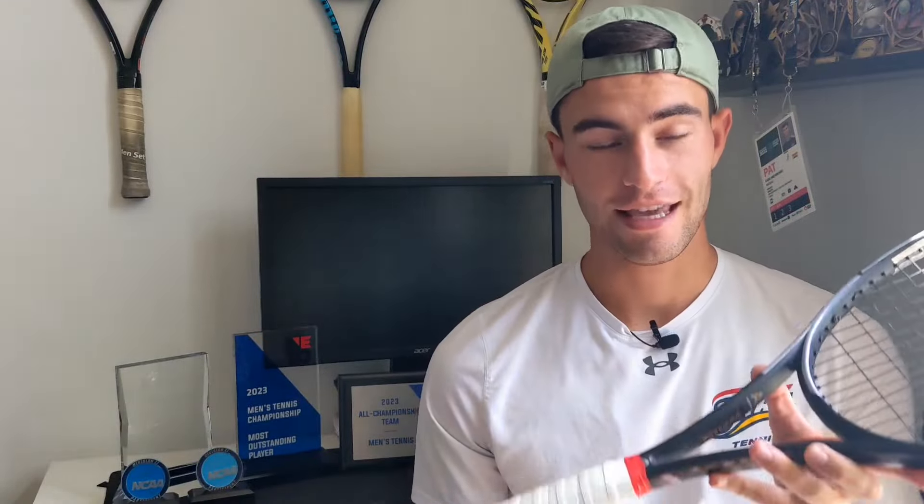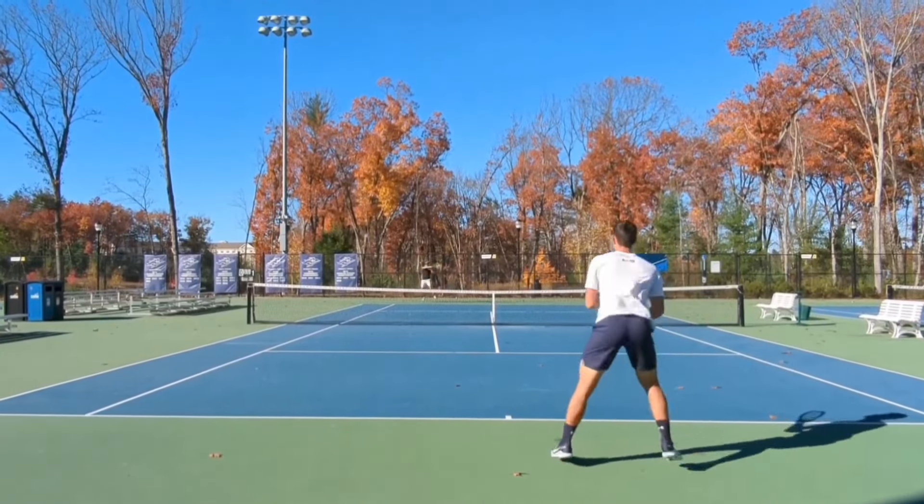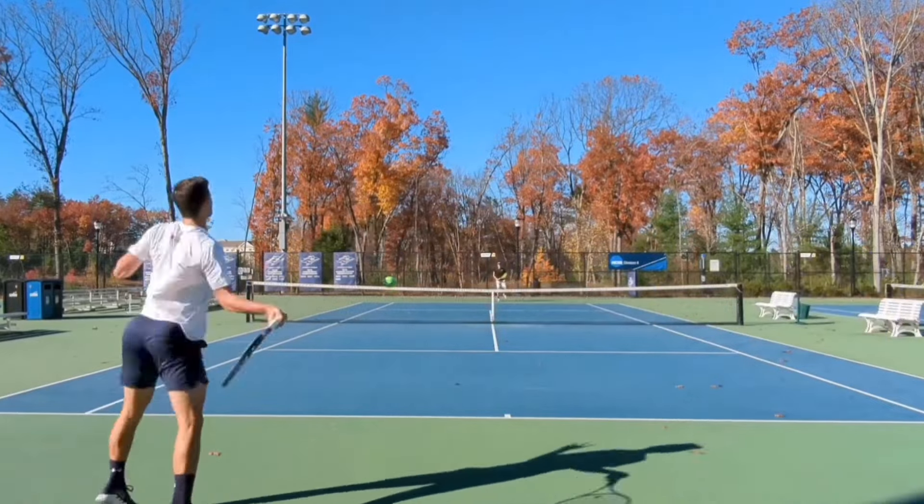We're going to be talking about the Head Gravity MP. This is honestly probably the nicest-looking racket I've ever seen as far as cosmetics go — it's a beauty. If I were a top-10 pro getting pro stocks made, I'd want this paint job on all my rackets. Looking forward to this play test. This racket comes in at around 295 grams in the MP version. Note that a while ago I tested the Gravity Pro, the old version, so check that out if you want. This one comes in pretty light at 295 stock.